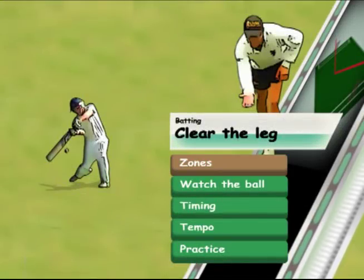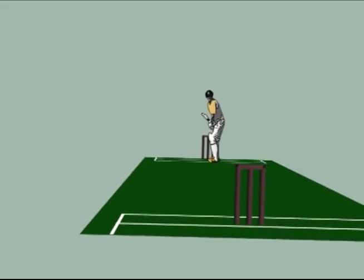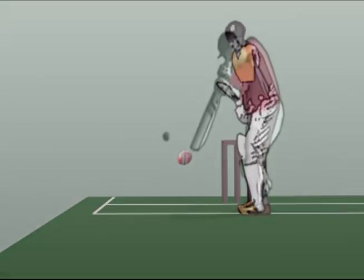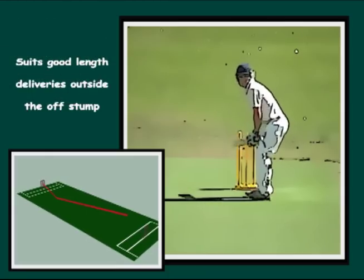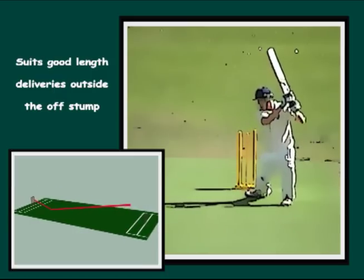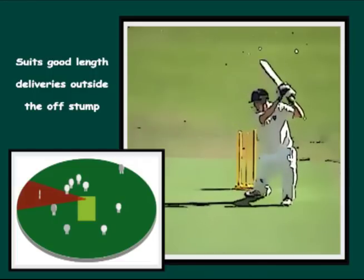The Zones. Let's consider how to hit a good length delivery outside the off stump for a boundary. Driving the ball on the rise will often result in a hard-to-catch, catchable stroke in the air. Using the clear the leg method, good lengths outside off stump suit a slash or cut either side of point. The swing is identical to a cut shot and is all bottom hand.